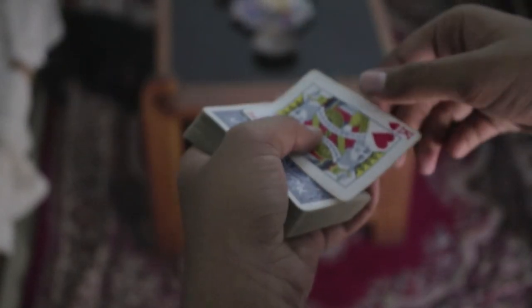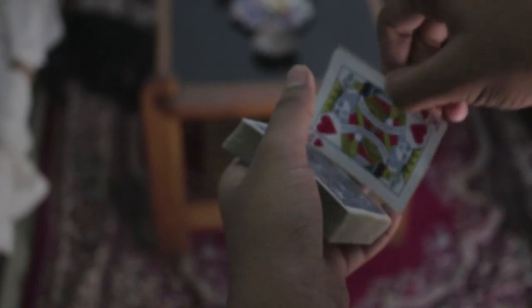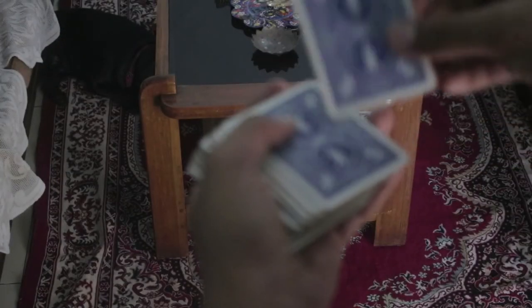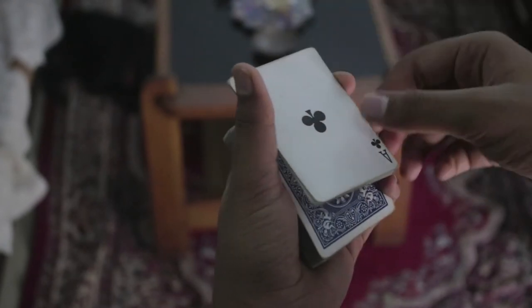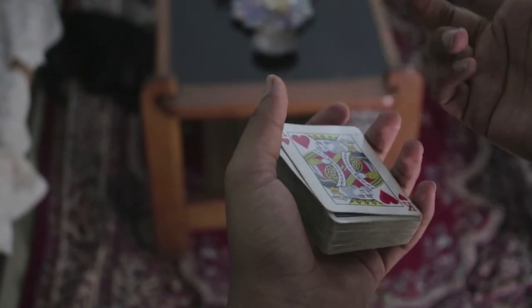As you can see, the card is now second from the top. So you can do a lift and just show them it's on top, or you can pick this card up like so and then do a snap change or a card-to-card change.